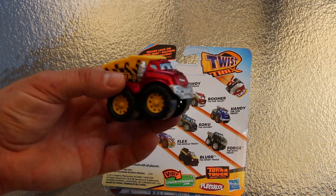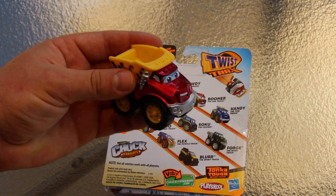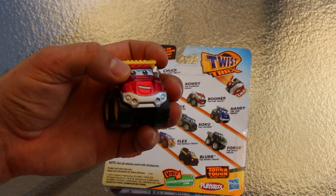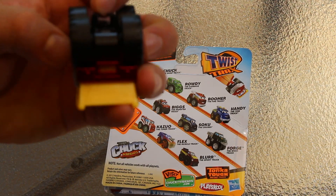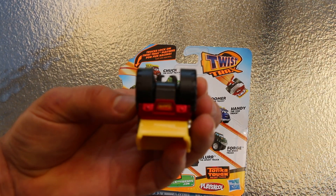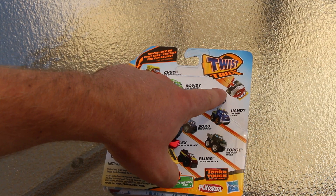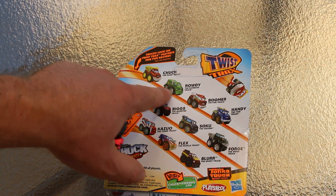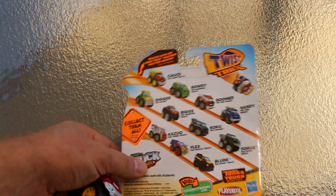We got Chuck here, it's a Twist Tracks dump truck — a pretty cool little toy, metal construction for the most part. You can see where it hooks up right there on the Twist Tracks, and it twists around and goes. It's a pretty cool little toy.